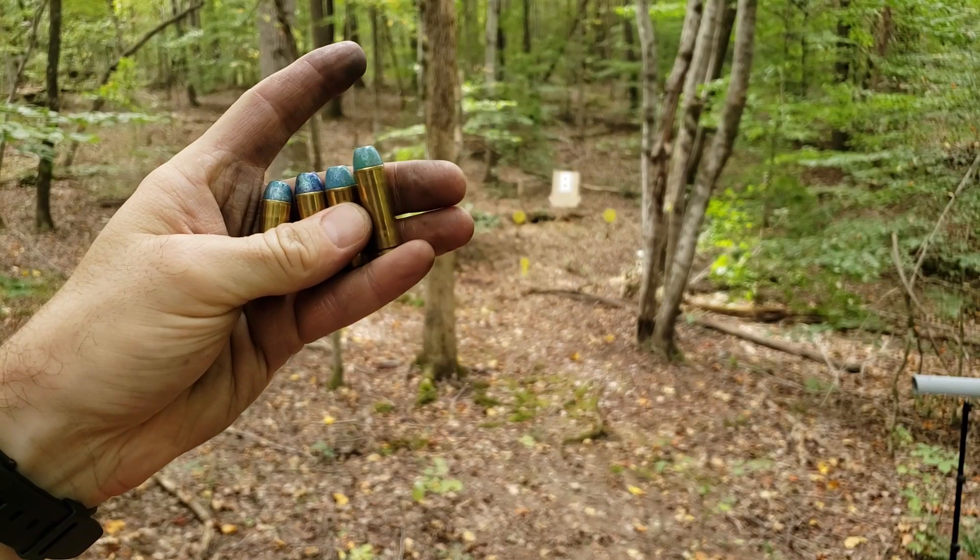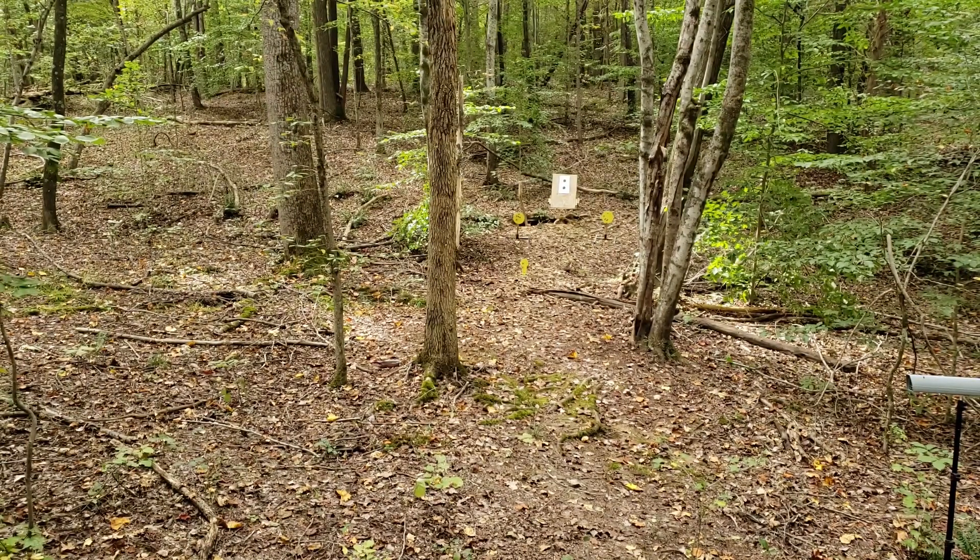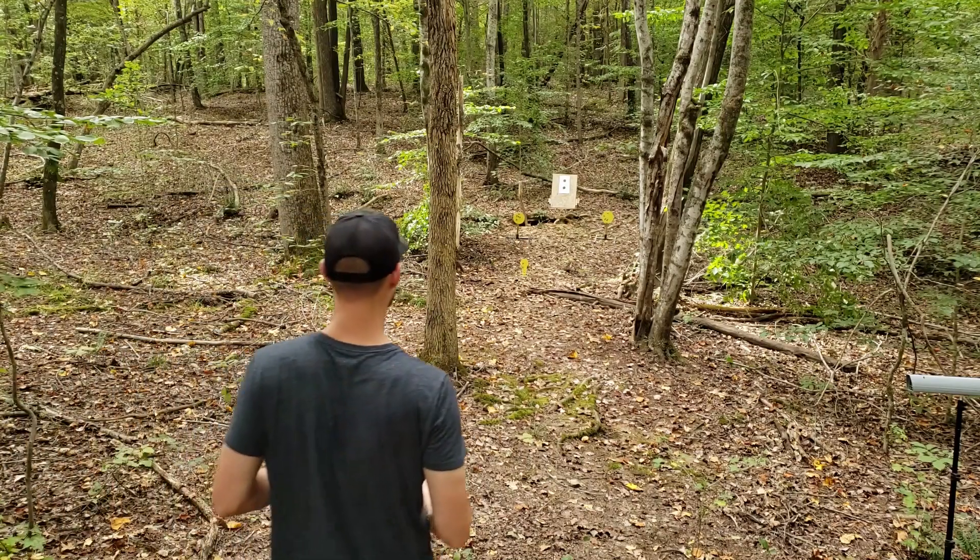I almost feel bad shooting these because they're so dang pretty. But I need my brass back so that we can load some other stuff up.